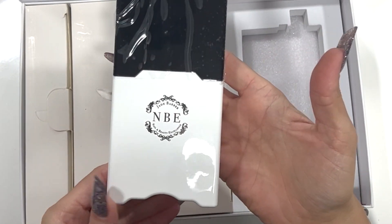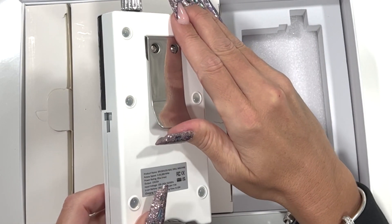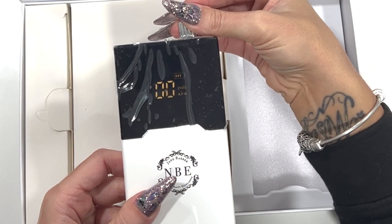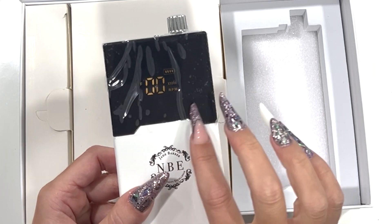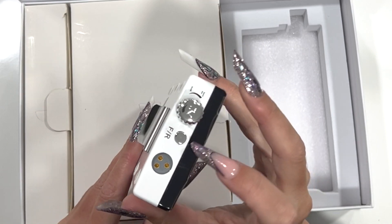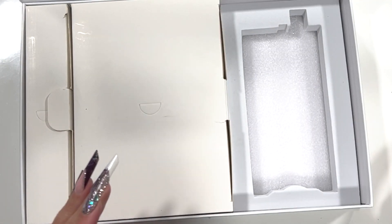As you can see, it's a fair-sized e-file — nice and light for portable use. It has a nice silver chrome back so you can clip it onto your trousers if you wish. There's an on/off button, and on the screen you can see how much charge it has. It goes up to 35,000 RPM. You can click a button for forward or reverse, and this is where you charge the unit.